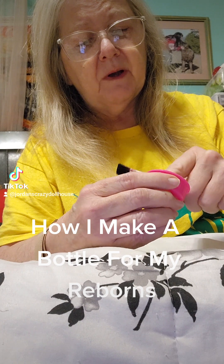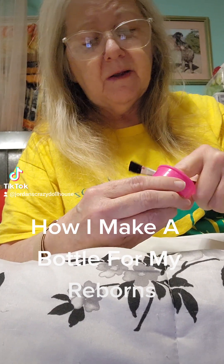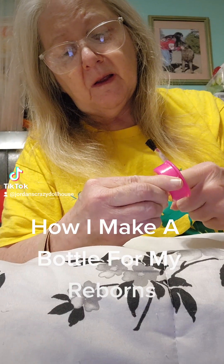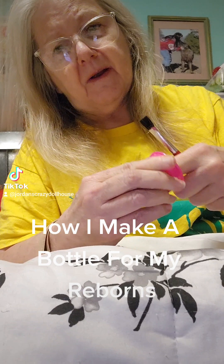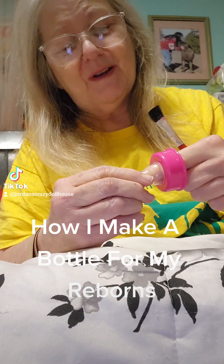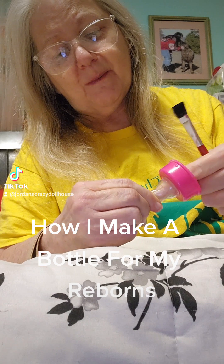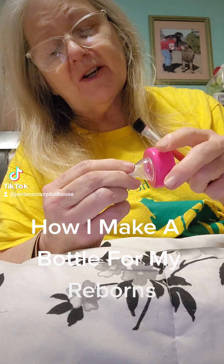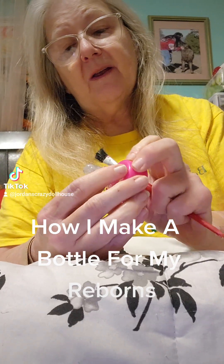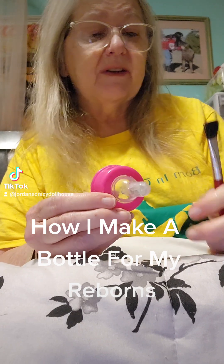The hot glue dries really fast, but I'm trying to get this further down. I've got my finger all the way in there, and now I'm going to squeeze this so I can pull my finger back out. When this dries, you will not even notice the plastic in there — right now I can kind of see it, but it's not going to be real obvious.